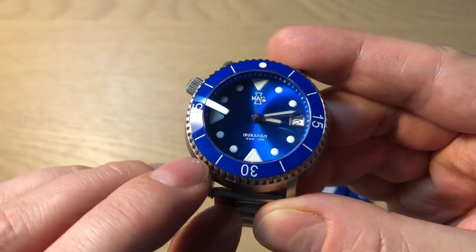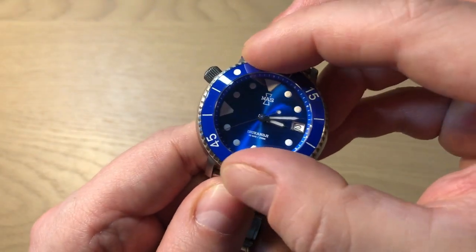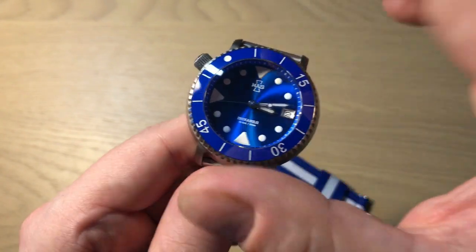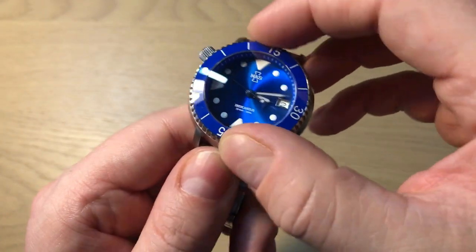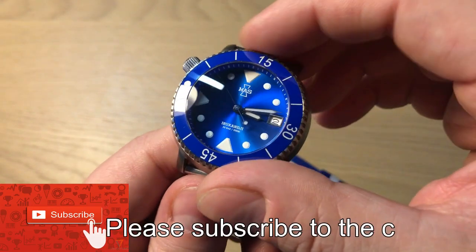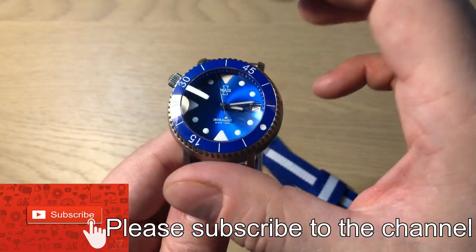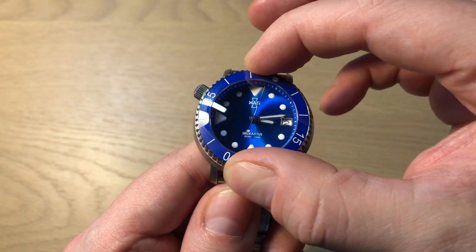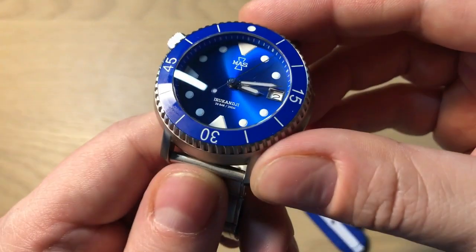You get a ceramic bezel insert with a 120-click unidirectional bezel. It does have some play as you can see, but it doesn't go out of place, so there's no security issue if you're diving with this watch. It does have a little play which is a little disappointing, but not a major minus. The bezel action is absolutely nice — it has the right stiffness, kind of gliding, and you can listen to the sound and everything aligns perfectly.